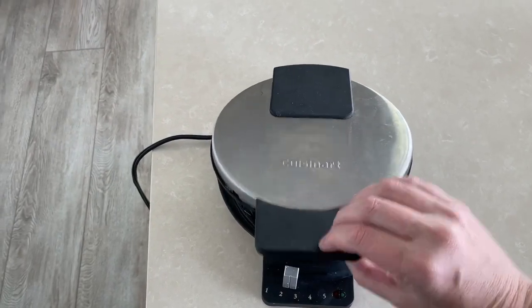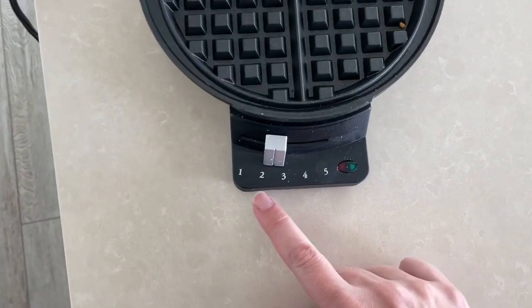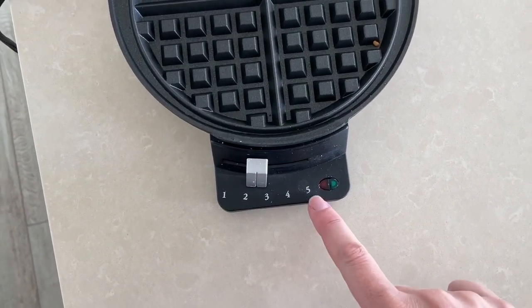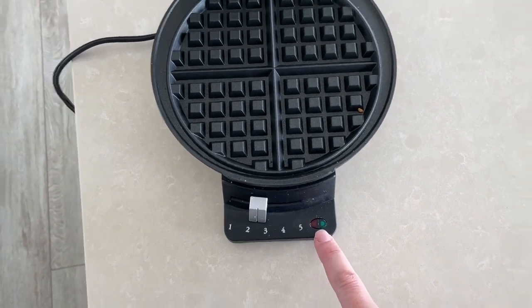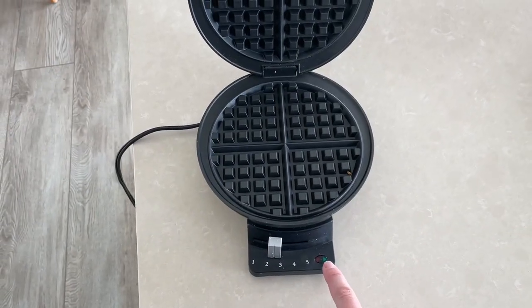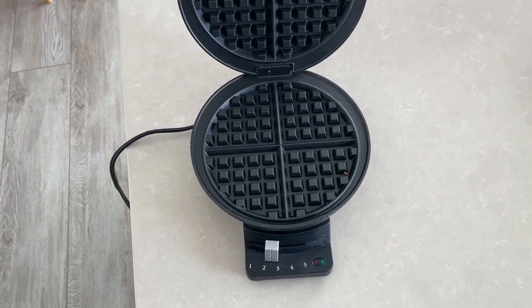So here's what it looks like. It has this handle to open it even when it's hot. Here is the temperature control from light at 1 to dark at 5. It has a space here for red and green lights, and the first step is to plug it in and wait for the light to turn green, which means it's ready to put in the batter.